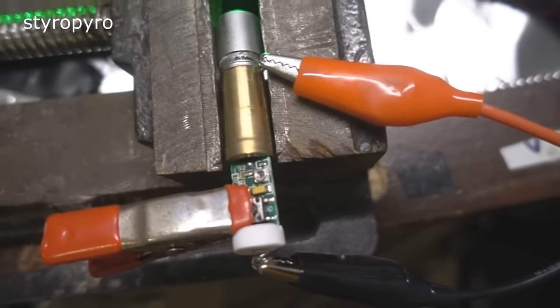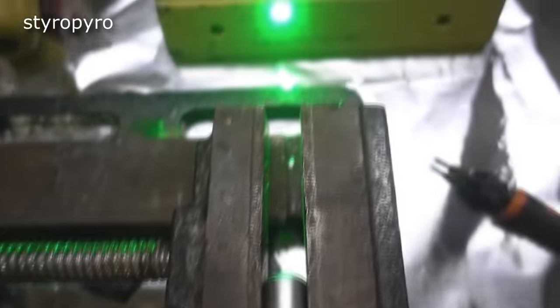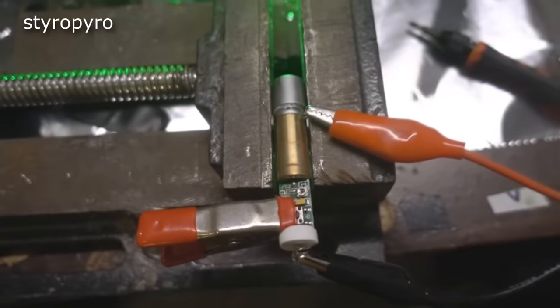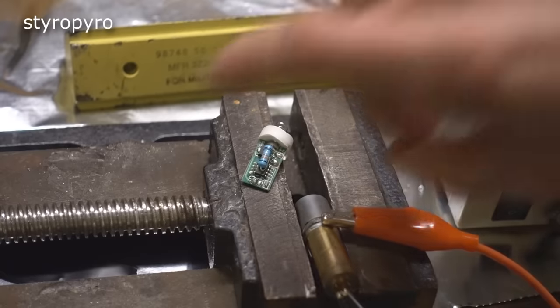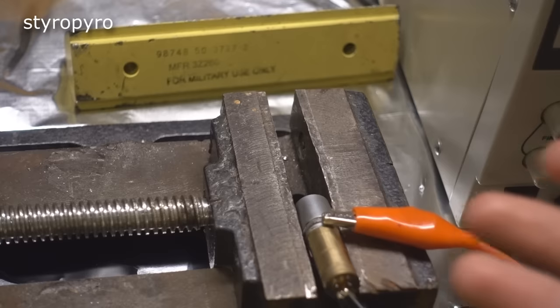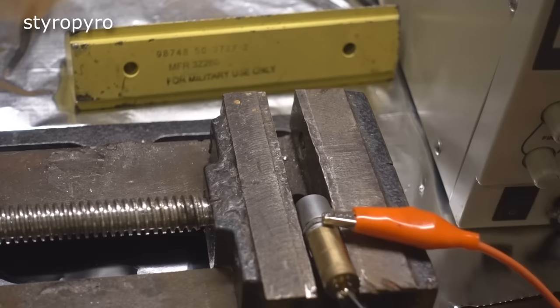Even with the potentiometer cranked all the way up, it still just isn't making enough power. So it looks like I'm going to need to make my own power supply. I went ahead and removed the crappy little driver, and now I have the pump diode hooked directly up to my variable power supply. If it proves to be tough, I can build my own driver for it that can handle high power.